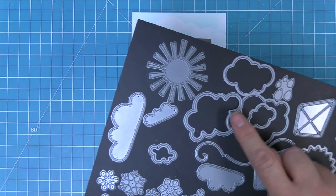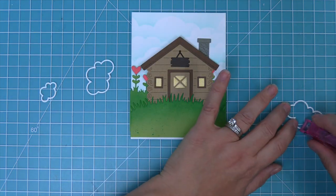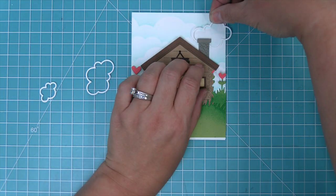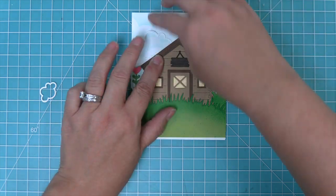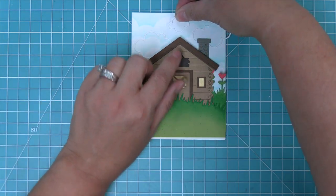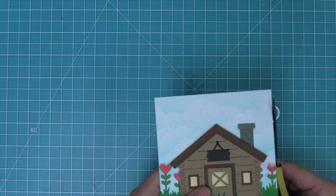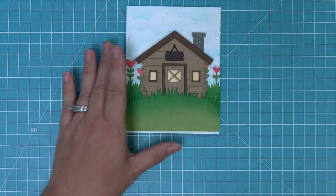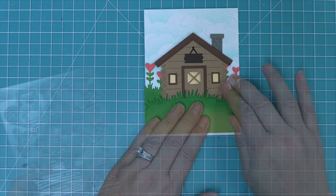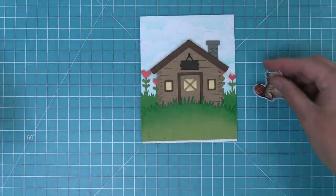We are recreating a gorgeous card by Audrey, who had the best idea: she took simple puffy cloud frames, die cut them out of some white cardstock, and then layered them over the stencil background. There is something about this that is so pretty — I think I'm going to do this all the time. I love these cloud frames because they add a little detail without taking up the whole card. We're going to trim off any excess hanging over the side of the card.